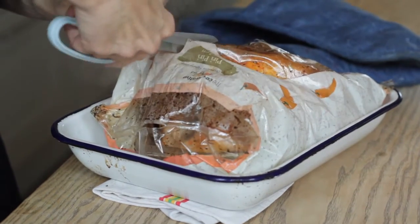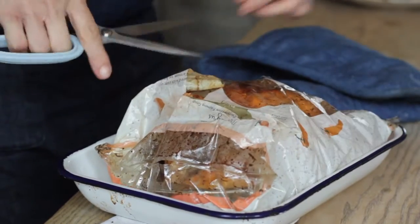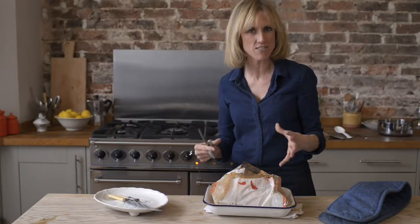As you can see, all the steam is inside the bag, which is great news for the chicken because all the moisture is kept in the bag as it cooks, which helps to keep the chicken really lovely and succulent.